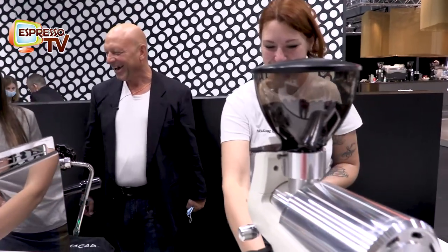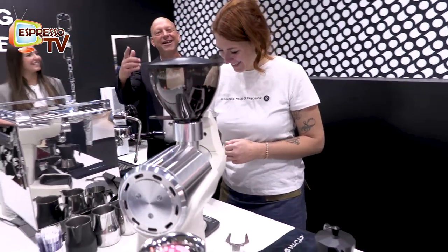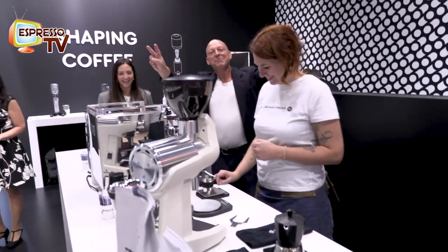Espresso Perfetto. Now I want to taste Espresso Perfetto. Of course, sure. Renata, forza. It's cool, huh? In between two women it's great.